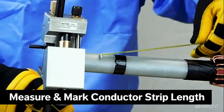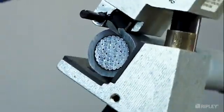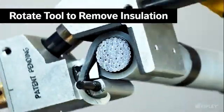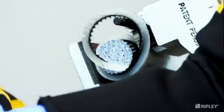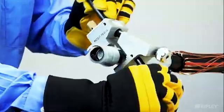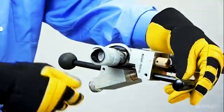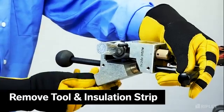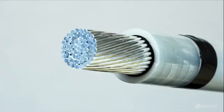Set the blade angle to 10 degrees. Measure and mark the intended conductor length. Rotate the tool around the insulation layer until reaching the mark. Reset the blade to 0 degrees and rotate the tool once around the insulation to achieve a squared edge.